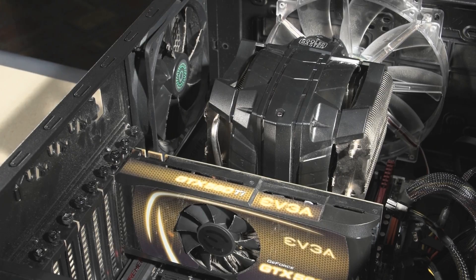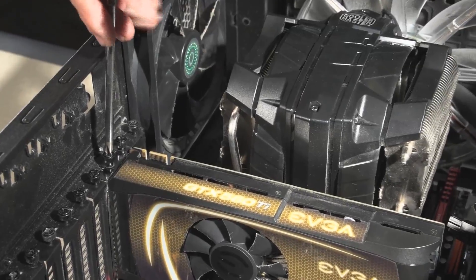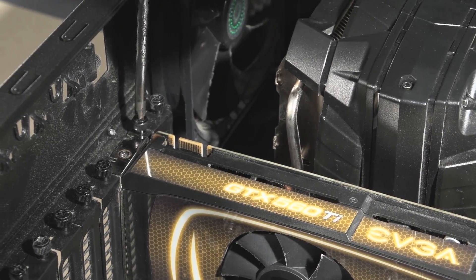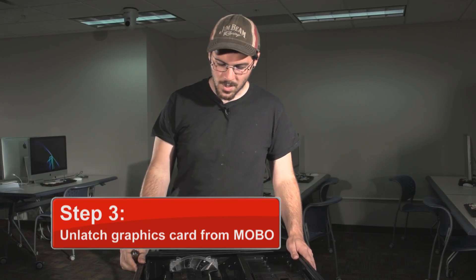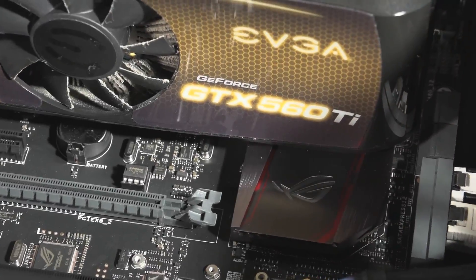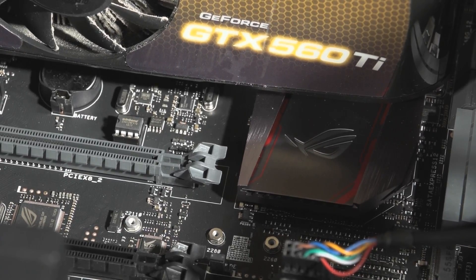Now I'm going to remove the screws — we've got one screw right here and our other one is right here. Step three, we're going to unlatch the graphics card from the motherboard in the case. Next we want to disengage the lock. Some will be different than the ones we have here, so you'll probably want to check your manual depending on the manufacturer you have.